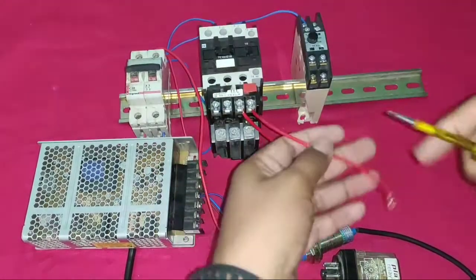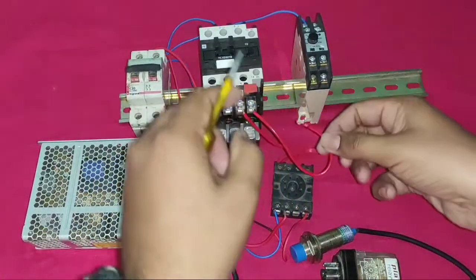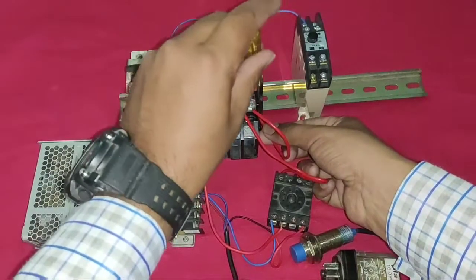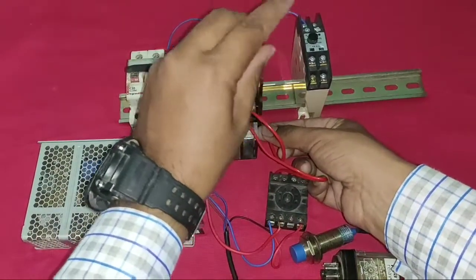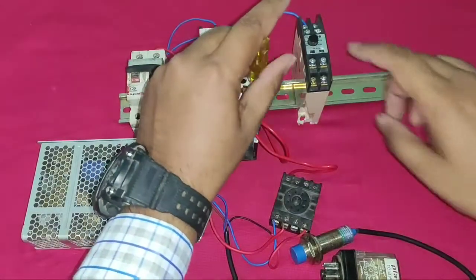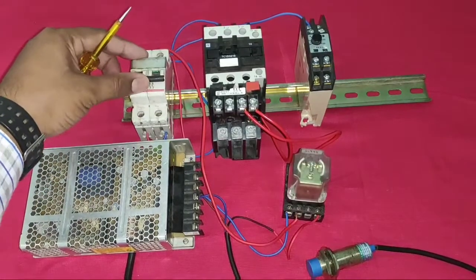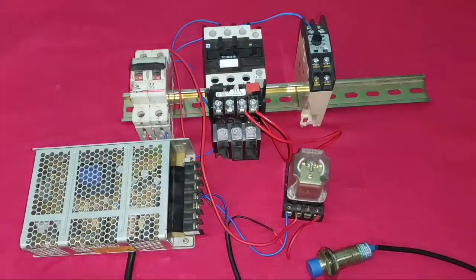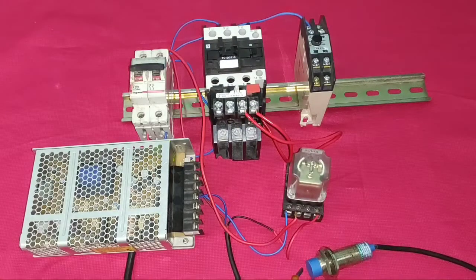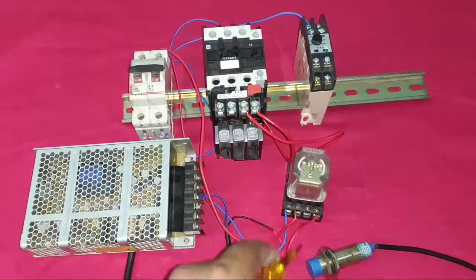The starter will now operate manually when the sensor operates. We have not yet provided holding to the relay and the timer is not connected yet. First check: when the sensor operates, the relay operates, and by the relay the starter operates manually — you can see that here.